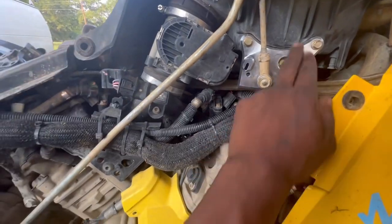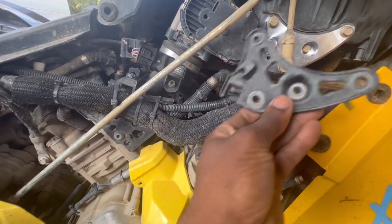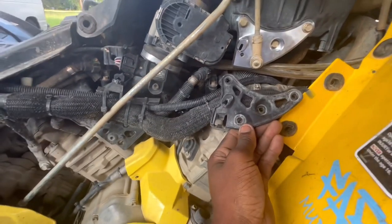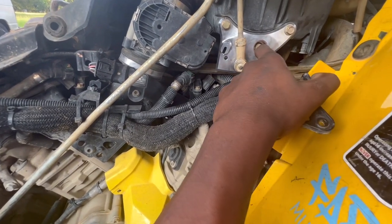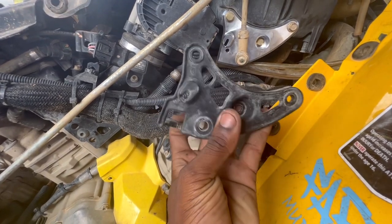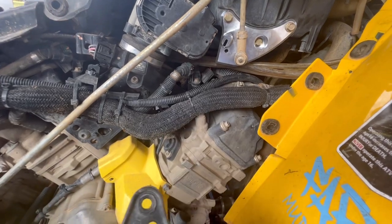I think this little small upgrade looks ten times better compared to the plastic piece — that's just my opinion. Let me know what y'all think below. Would you run this billet aluminum shift bracket or would you keep the original stock? Let me know down in the comments.